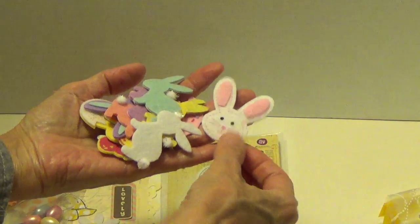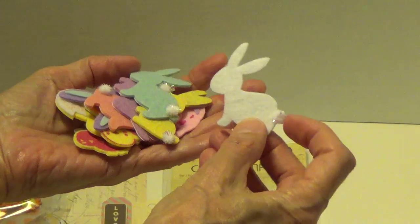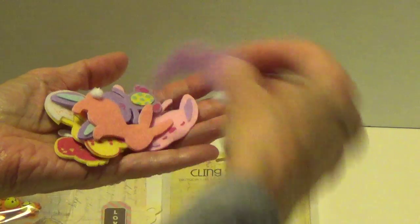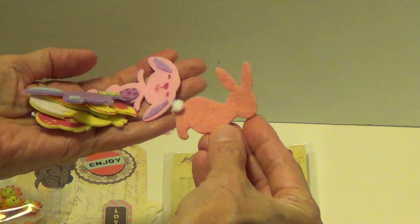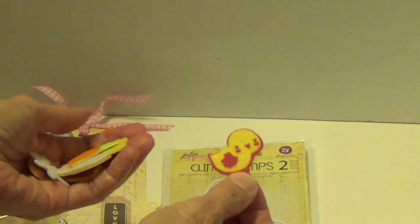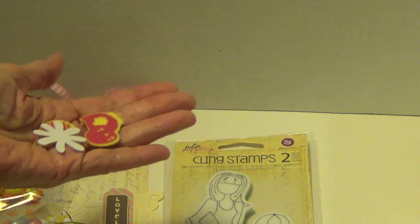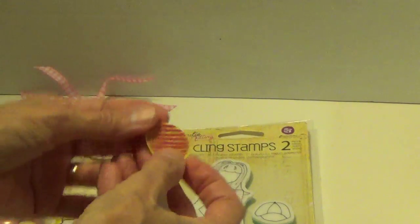Oh Terry, look at all these she made — all these little bunnies with their little tails. Well I'm set for Easter next year, Terry, thank you! Oh look at this one — jumping for joy. Oh look at that. Oh here's a chick. Carrot — not that I need to tell you it's a carrot, I think you know what that is. Another little chick. An egg. Oh my goodness.